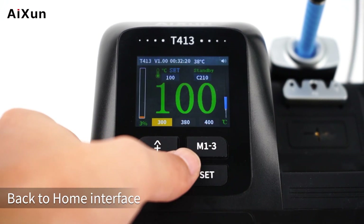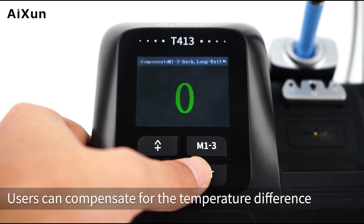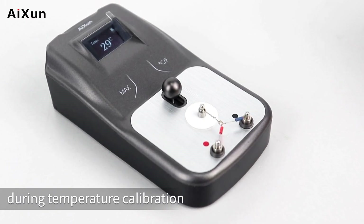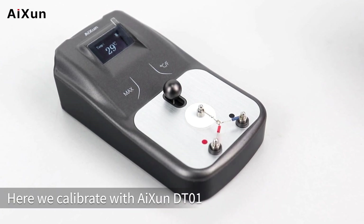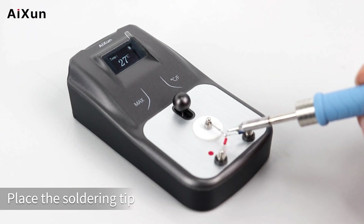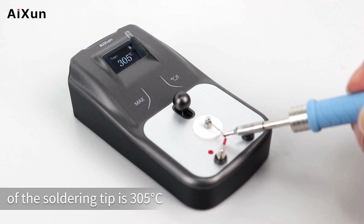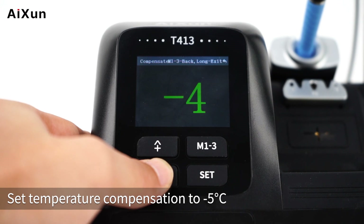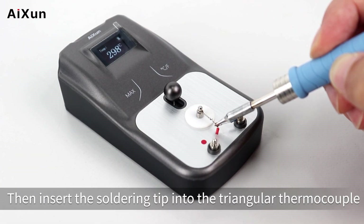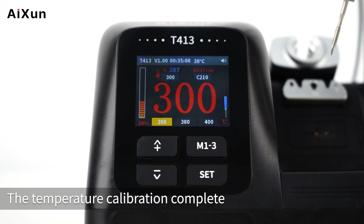Back on the home interface, the required temperatures are shown at the bottom. Switch to the Compensate option to calibrate the temperature difference based on the actual soldering tip temperature. A digital thermometer is needed. Here we calibrate with ICE and DT-01: set the soldering tip to 300 degrees Celsius, place it on the triangle thermocouple — the actual temperature reads 305 degrees. Set compensation to minus 5 degrees Celsius. After adjustment, the actual temperature is now 300 degrees, matching the host display. Temperature calibration is complete.